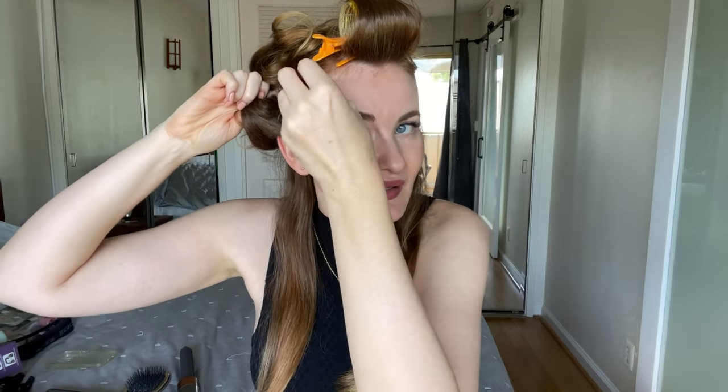Because I applied the volumizing spray before, look how bouncy it is — it's going to stay. I add extra security by putting the curl into a metal clip. Trust me, it's going to last a couple of days.